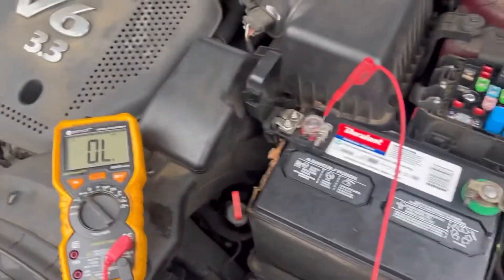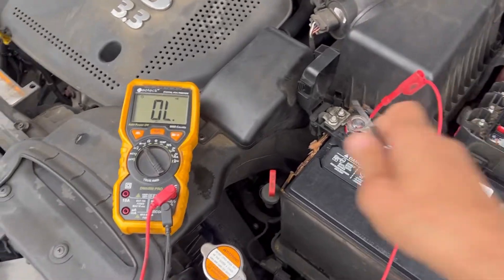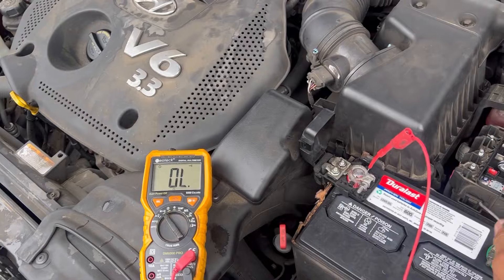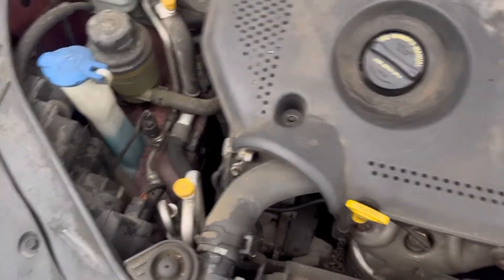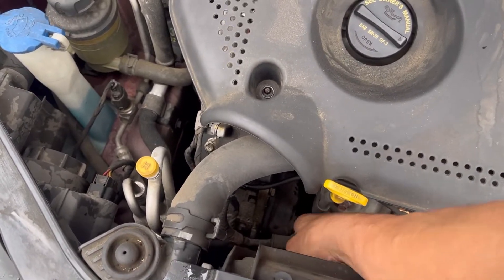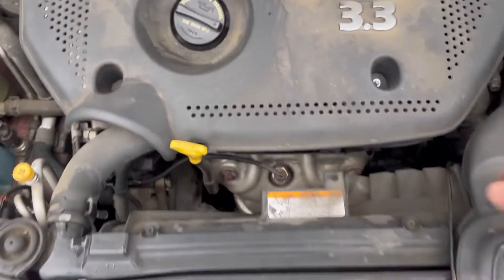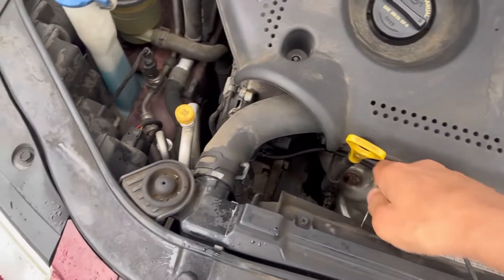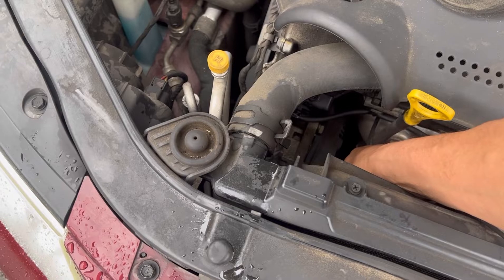Now I'm going to do that same test to check continuity between the alternator and the battery. I'm pretty sure it's going to be fine because the fuse was good, so let's give it a quick check. Yep, continuity is good.